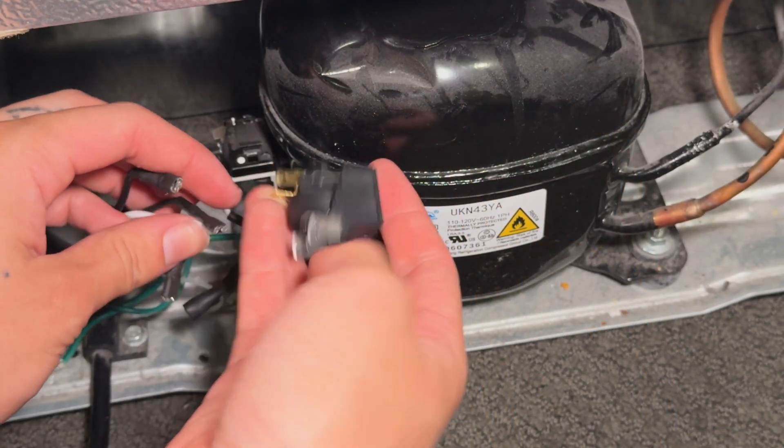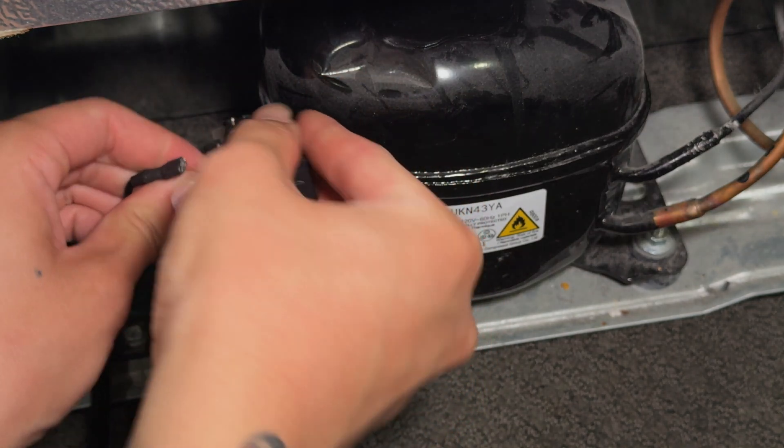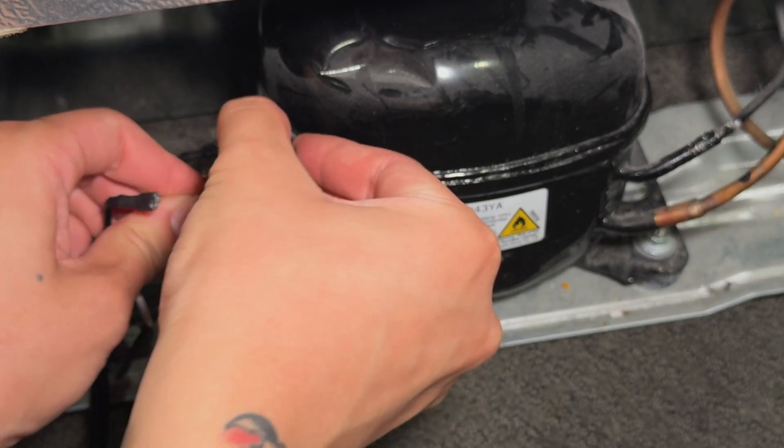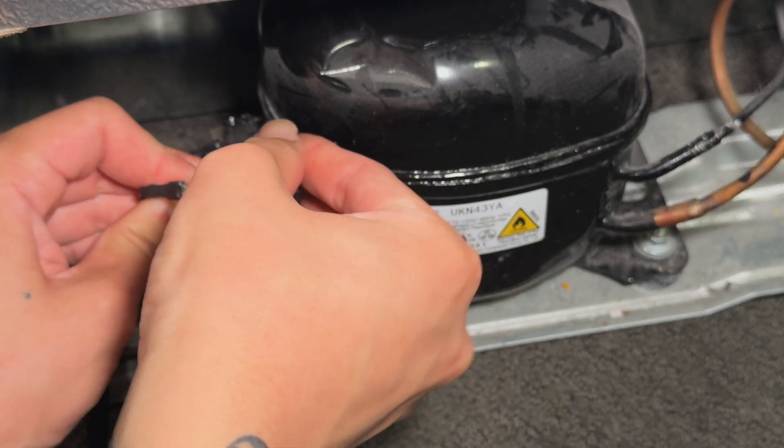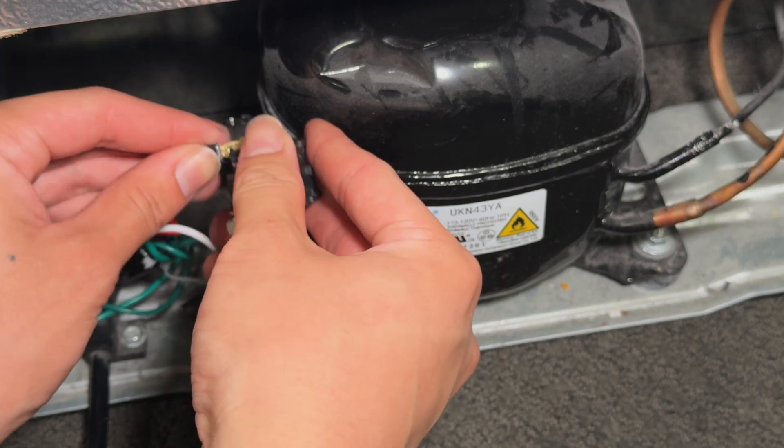Here's the replacement. I did have to transfer over the silver and gold connectors — they just pull off the old relay with a pair of pliers and push on to the new one. Next, I can connect the new relay to the wiring on the refrigerator. These connectors just push right on.